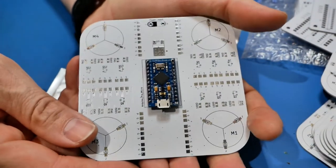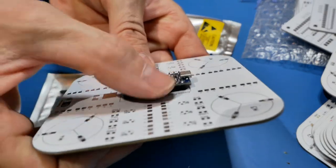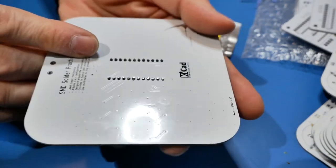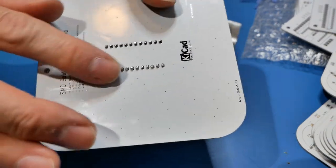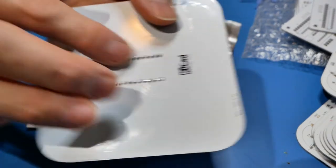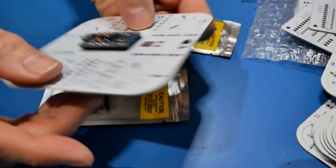Here's what our goal is: we want to get the Pro Micro on here with it nice and flush to the board itself, and on the back side nice and clean with just a relatively short little stump sticking out.